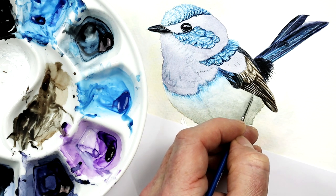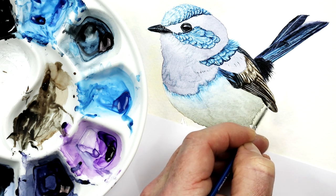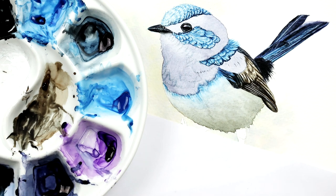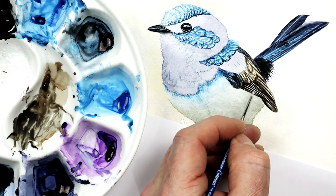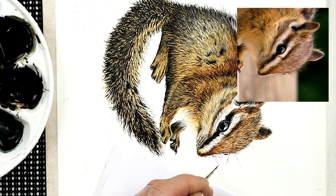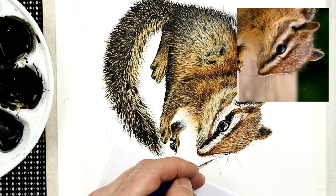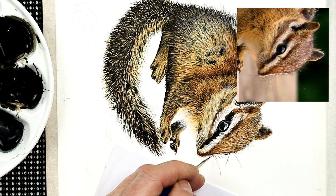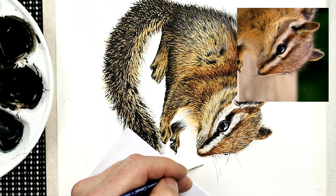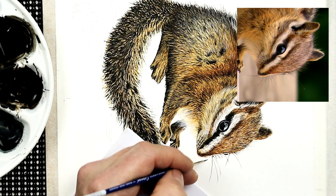One thing we find with a size 00 brush is that the paint tends not to last that long within it, because there's not much in the way of bristles or a large body to hold the paint. So you do need to reload that brush numerous times. However, when you're working on something such as painting whiskers — as you can see from one of the videos I've made for my members — with a reasonably loaded brush, not overloaded, you can create quite long lines in one fluid motion. I find this brush perfect for creating whiskers and those little tiny hairs within an animal's face.